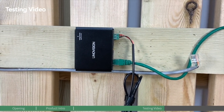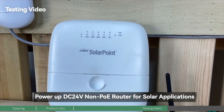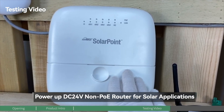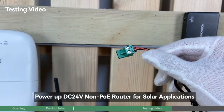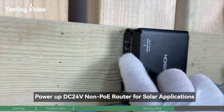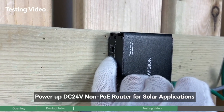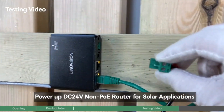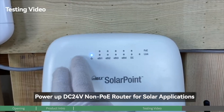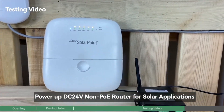This is the first test complete. Next we're going to test powering up this non-PoE router with 24-voltage input. Let's use this terminal interface, and before we do that make sure the switch is in 24-voltage mode. Then connect this terminal to the PoE splitter — as you can see, the power is on. That's the second device done.